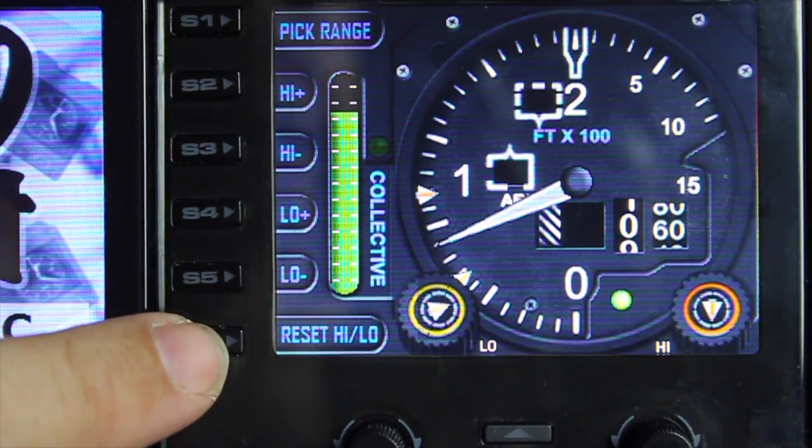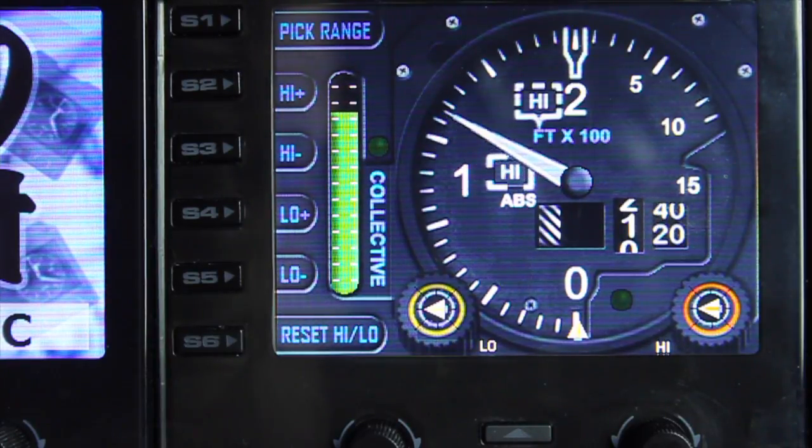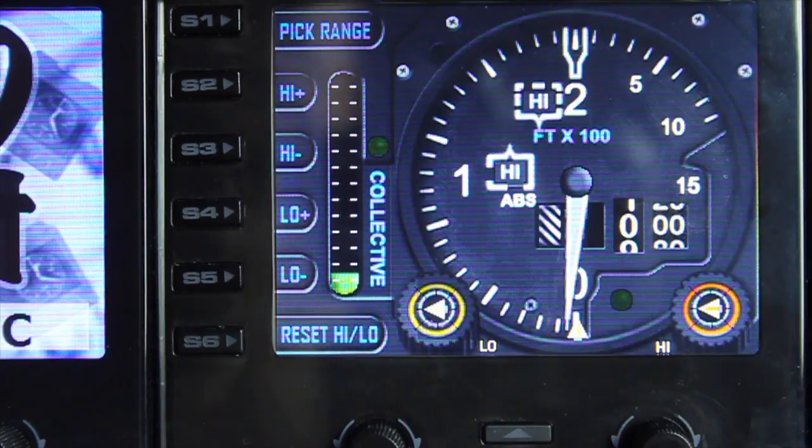You can reset the high/low flags using the S6 button, which puts both flags down to zero — showing that obviously at the moment I'm way above where I should be. And that is the helicopter radio altimeter. I hope that was useful. If you haven't subscribed already, please do so and come back and check out our other demos. Thank you.